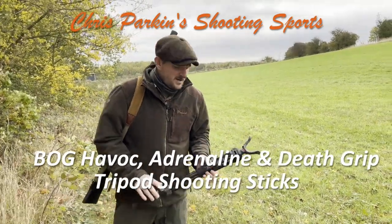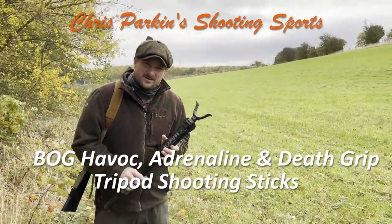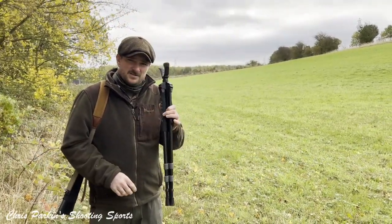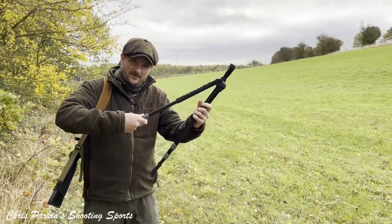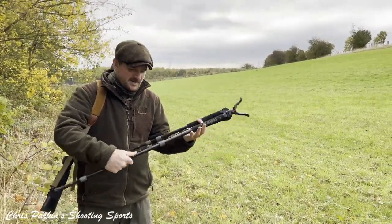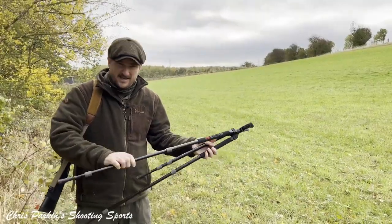Hello, welcome to Chris Parkin Shooting Sports. I'm out today using different types of the BOG shooting sticks and I'm going to start off with the Havoc sticks. Now these are the smallest lightweight sticks and they've got screw to unlock and extend out. These sticks aren't for standing shots — these are for kneeling or sitting.